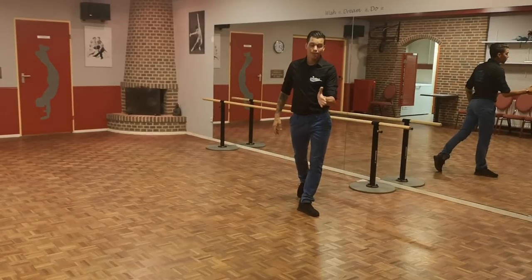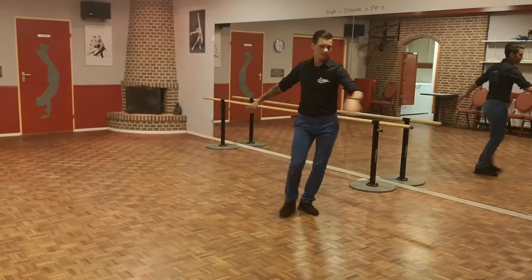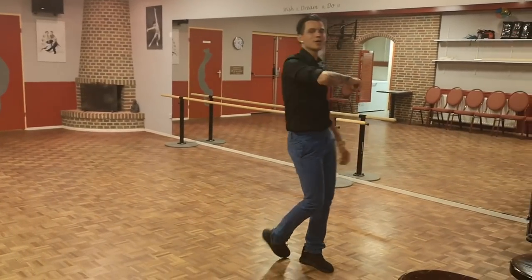Heel and step forward. Make a half turn over your left shoulder and step left forward. Now we're gonna make stepping right forward and we're gonna do an aspire turn over your left shoulder. Step. Yes, there we go.